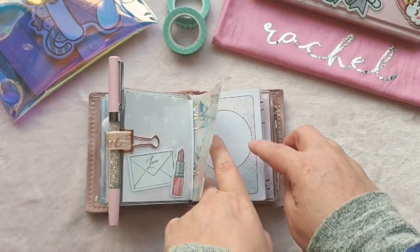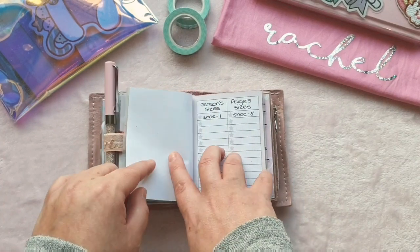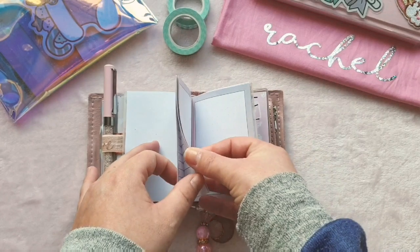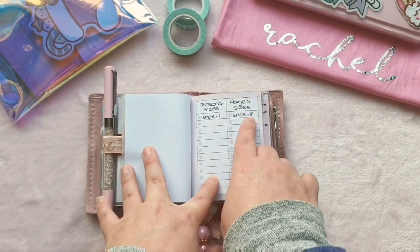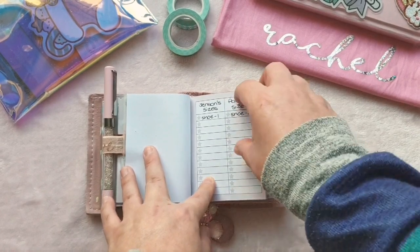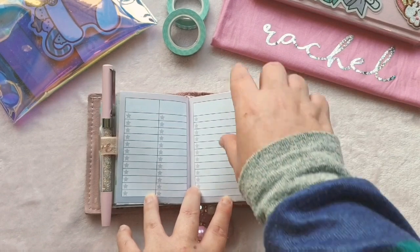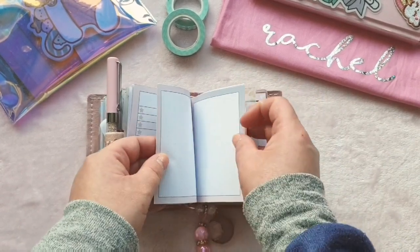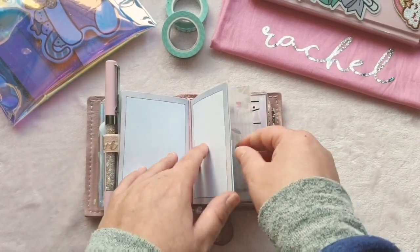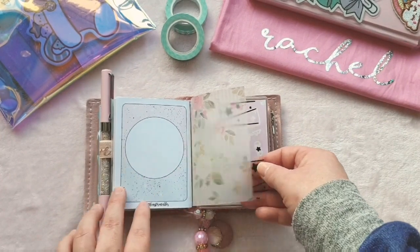Then we've got another insert — I think I printed out the cover twice so I just saved it until I needed to use it. This one is just a different type of notes insert — I've got my kids' shoe sizes in it and I was going to write their clothes sizes down as well but haven't got around to it yet. It comes with two lists or one big side of lists. I tend to write shopping lists on it and just whip it out and put it in the bin when I'm done, because I don't want it to get too bulky.